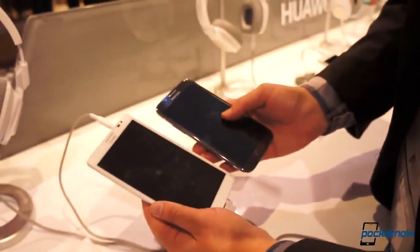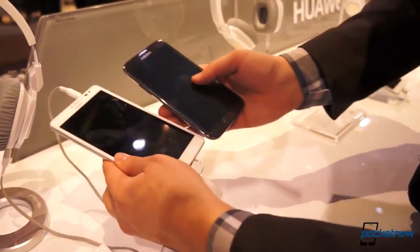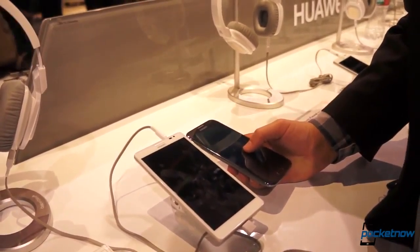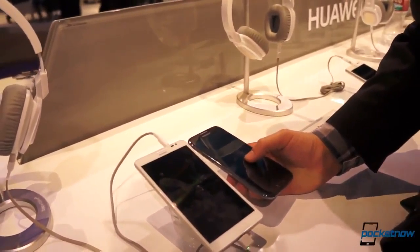We're going to have a lot more detailed information about this device — this is just a quick look at the two at the same time. Pocketnow, Michael Fisher, Las Vegas. Keep it locked to us for more. Thank you.